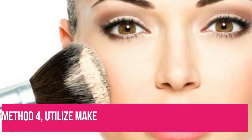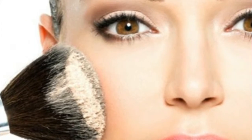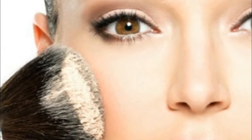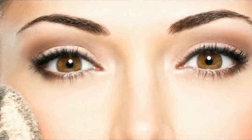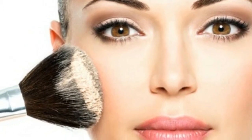Method 4: Utilize makeup to create an illusion of a dimple. You can make use of cosmetics to create the appearance of a dimple. To do this, touch a bronzer or brown eyeshadow onto the spot where you want your dimple to be. Smudge it with your fingers until it totally blends onto your skin, making a shadow effect. Smile now to check whether the illusion worked.